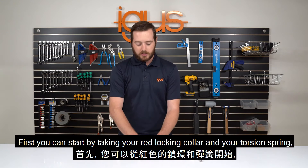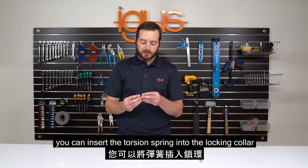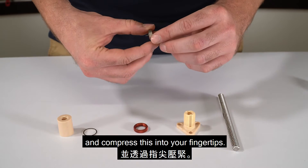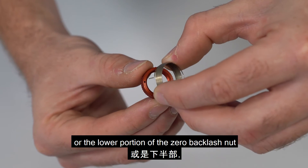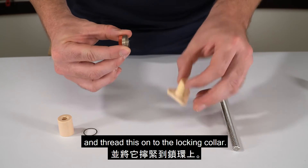First, take your red locking collar and your torsion spring. Insert the torsion spring into the locking collar and compress it in your fingertips. Once done, take the threaded lower portion of the zero backlash nut and thread it onto the locking collar.